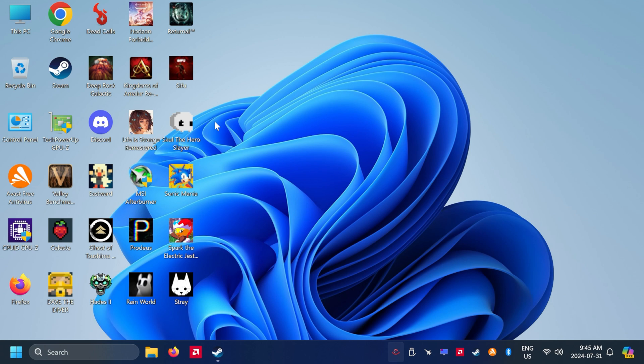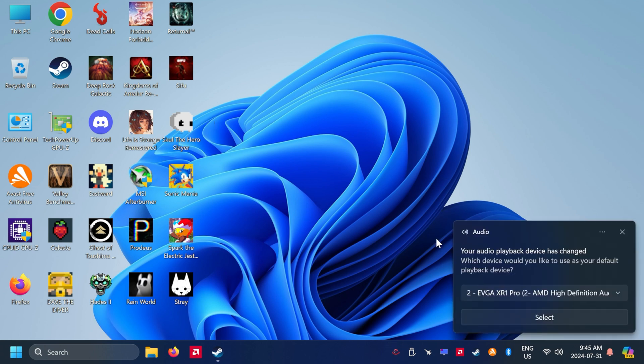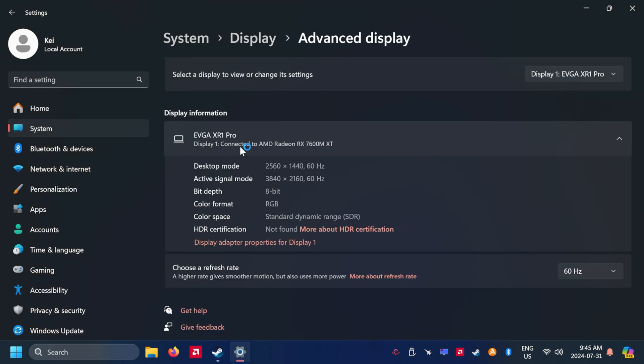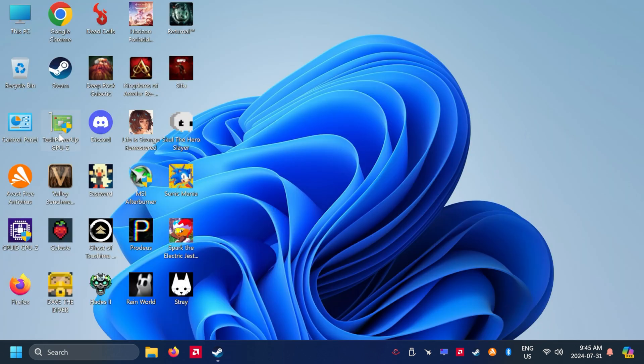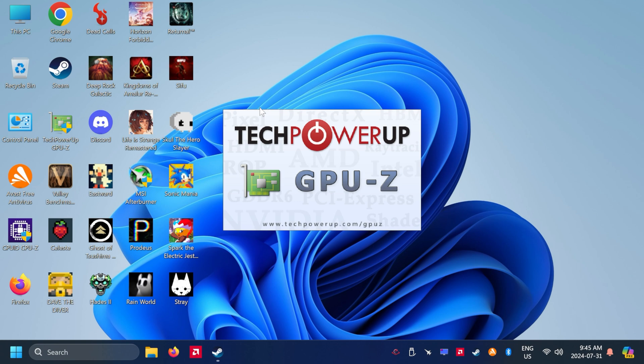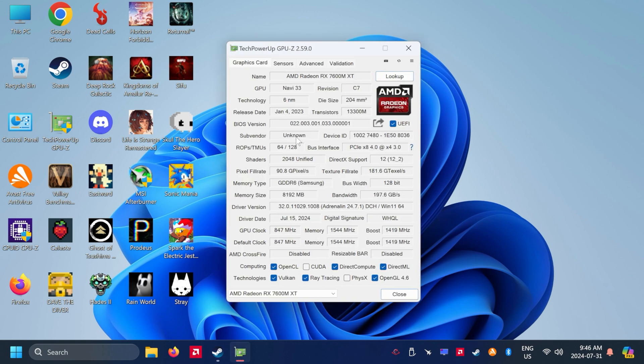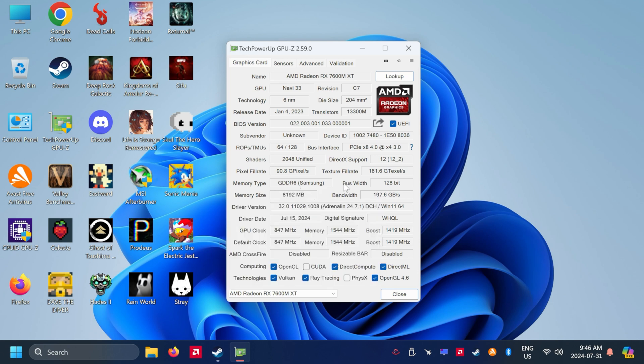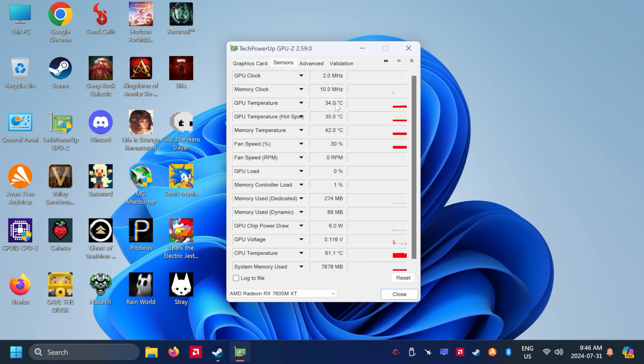Now that it's connected, let's double-check by right-clicking the desktop and going to display settings. Under advanced display settings it shows the display is connected to the 7600MXT. GPU-Z instantly recognized the graphics card and confirms the 7600MXT is working correctly, showing 2048 shaders. The sensors show the GPU temperature is only 34 degrees Celsius, doing a good job clocking down since it's idle.